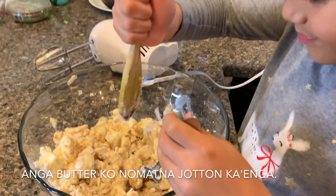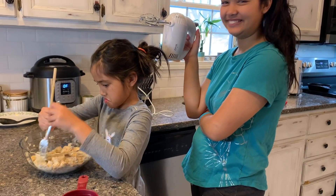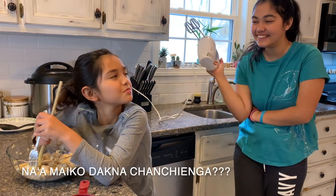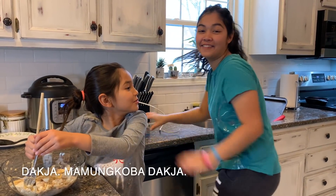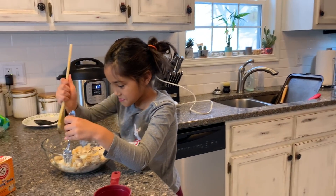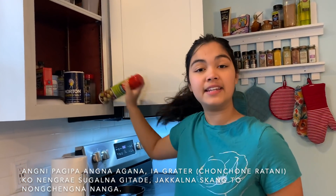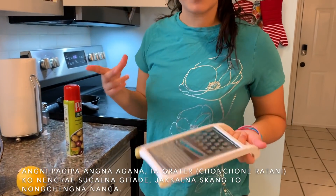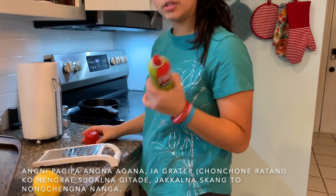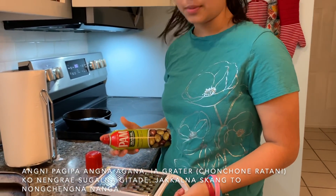I'm trying to beat up the butter. So a trick my dad taught me — because getting the zest and stuff out of the grater is always really hard — he said just spray it with oil and then it'll wash right off when you try to do it. It actually really works.